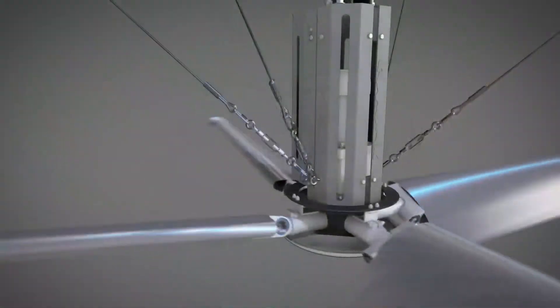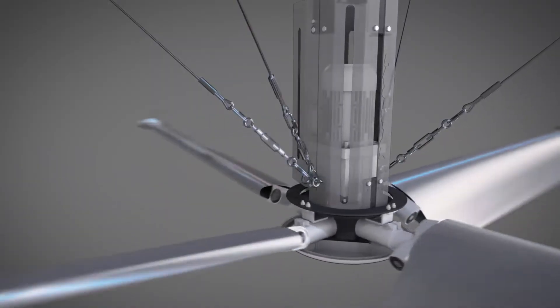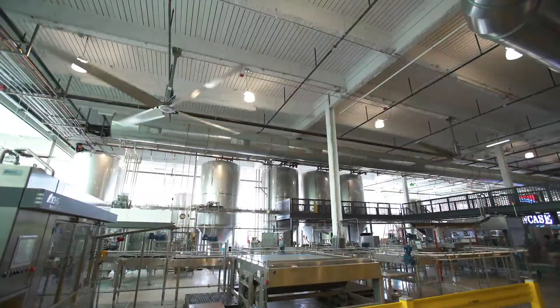The original Revolution model is today's standard for high-efficiency climate control. With four blades and a powerful geared motor, it is a simple and economical choice for any large space.